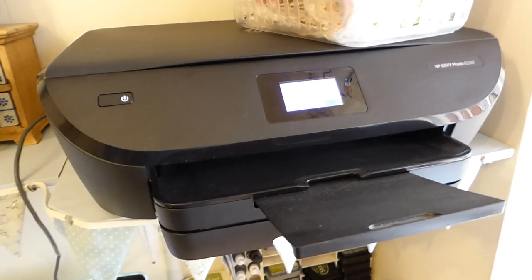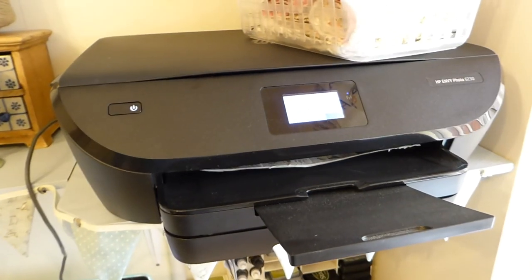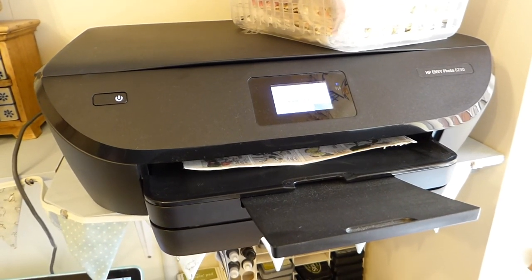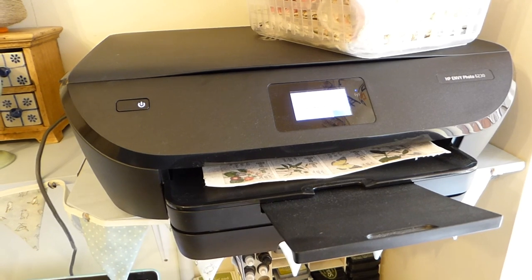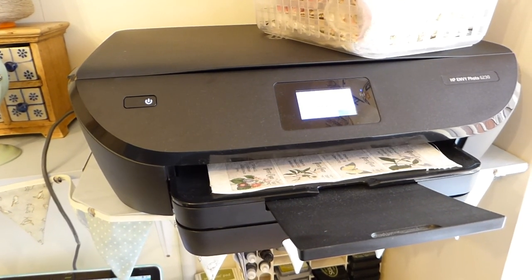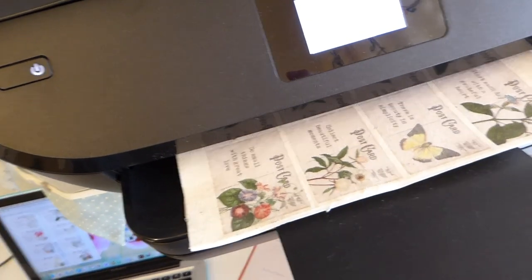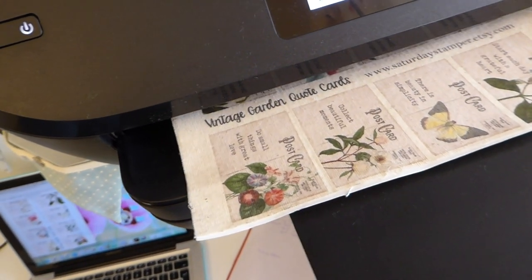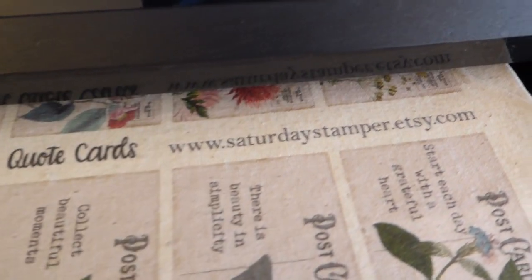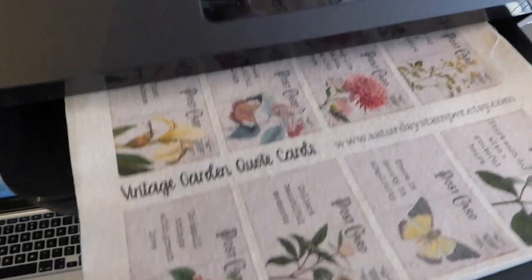I'm nervous — it's been a while since I've done this. Oh yes, this is coming out pretty! I think that's going to be a really nice size. Oh it's adorable — it's got the little sayings. This is the Saturday Stamper at Etsy, which is where I purchased these if you're looking to do this. Oh, these have come out beautiful — perfect!